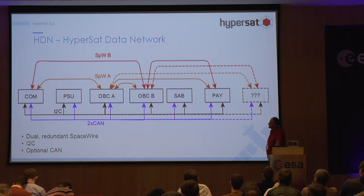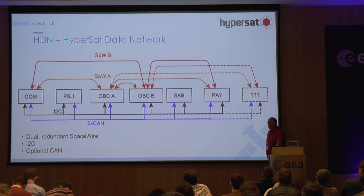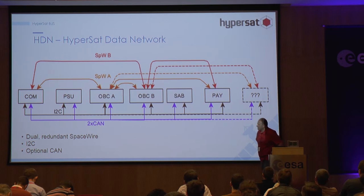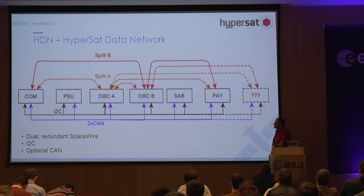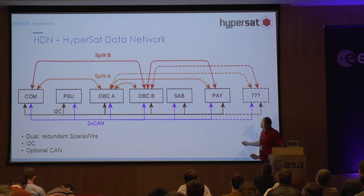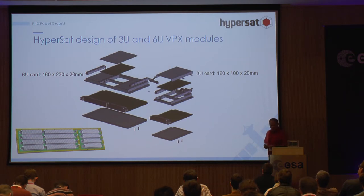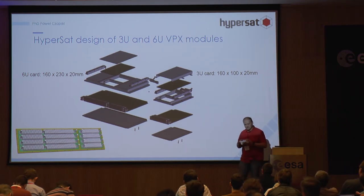Talking about the bus: normally on a CubeSat you use something like CAN or serial interfaces. We want something faster, so we planned to use SpaceWire. However, SpaceWire is expensive because it uses a lot of power, so finally we will probably mix them — SpaceWire combined with CAN. Using the Space VPX standard, on board we have two SpaceWire connections.